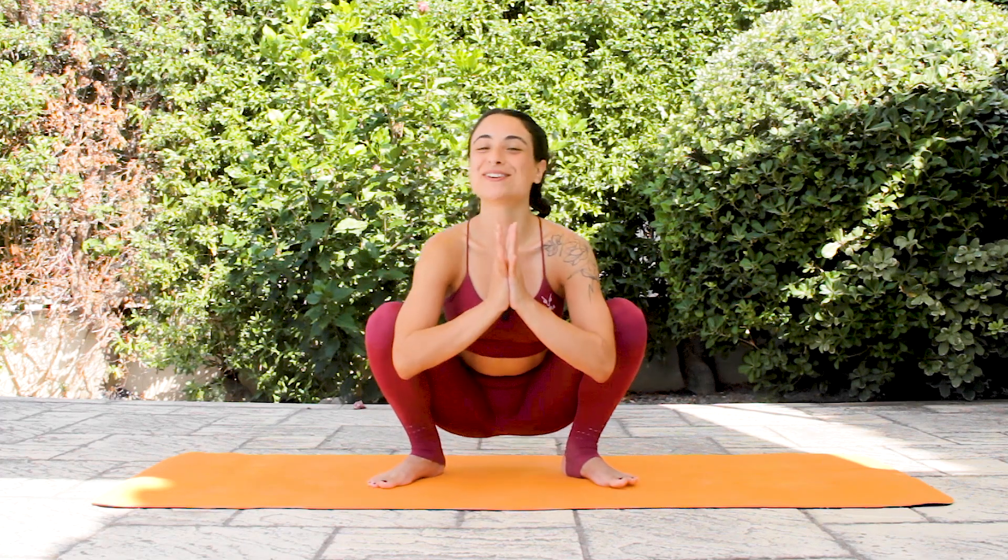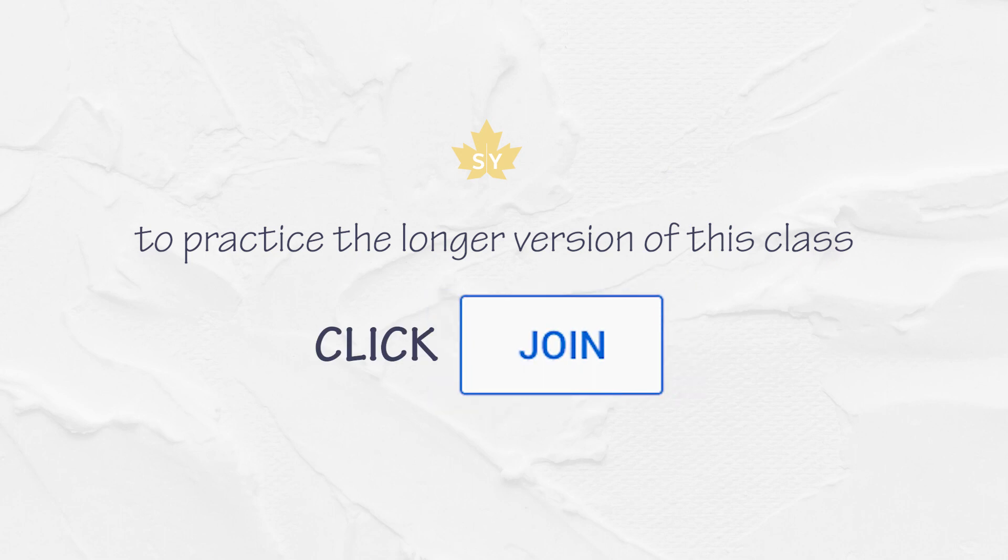You can unite your hands. You did an amazing job — I'm proud of you. If you want to keep practicing, there is a longer version of this practice. All you need to do is click the join button. I'm going to be sharing 40-minute plus classes. Click the join button and I will see you there. I'm sending you lots of love, light, and of course, magic.